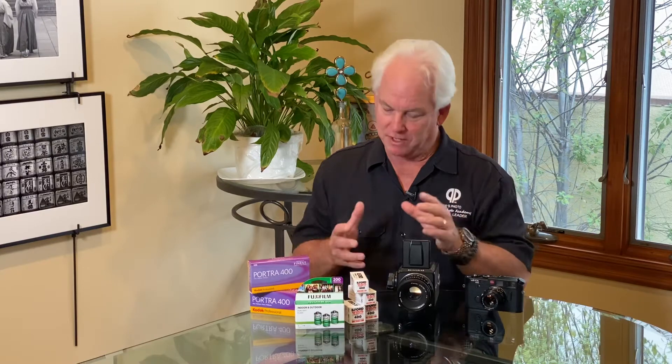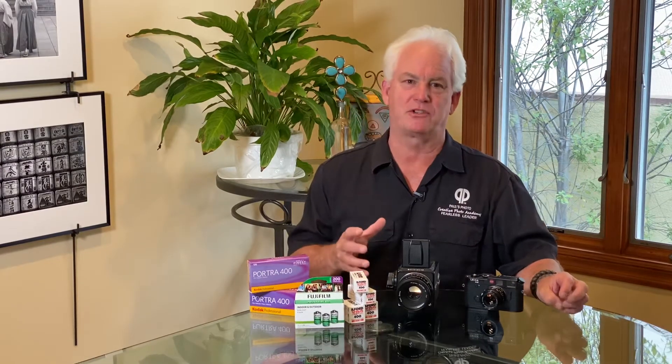Hi, it's Mark Komen from Paul's Photo and the Creative Photo Academy. It's day 21 of our Be Creative Challenge and I wanted to talk to you about something a little bit different today. I want to talk to you about film, because we all have an old film camera at home and maybe it's time to bust that sucker out and try it.